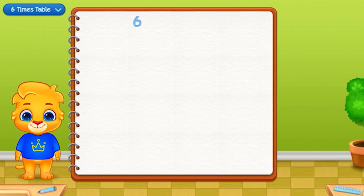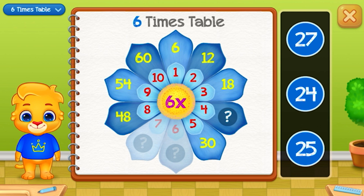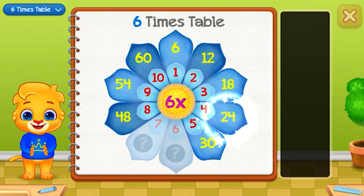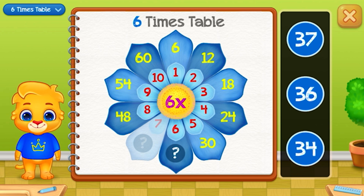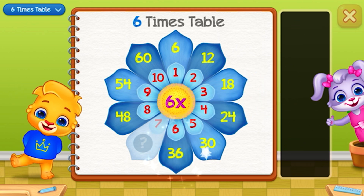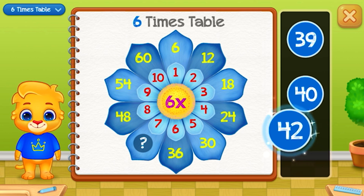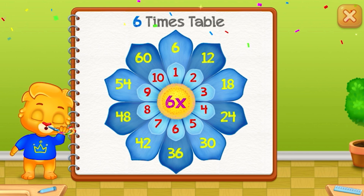Six times table. Twenty-four. Thirty-six — Good job! Forty-two — Woo-hoo!